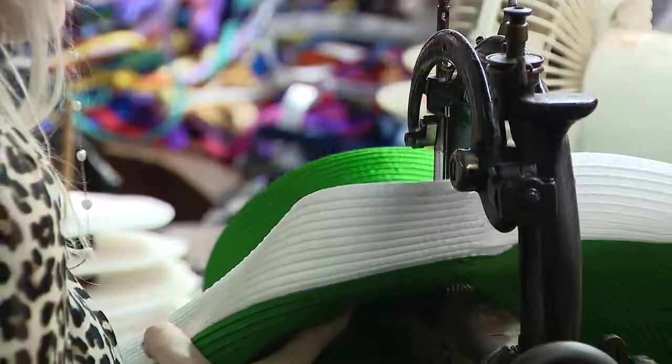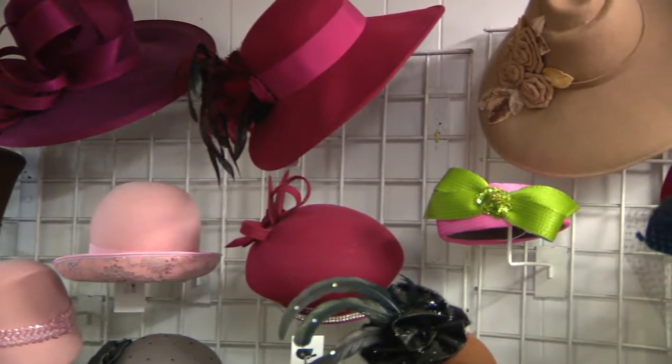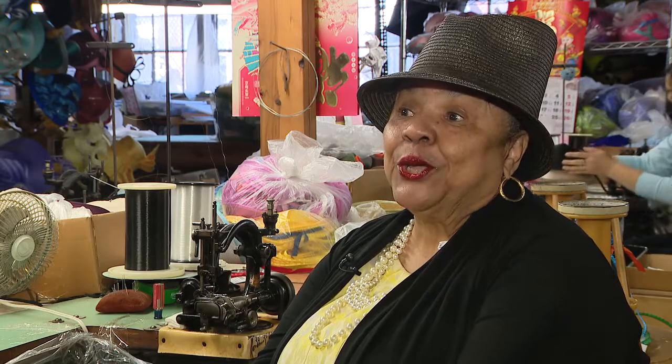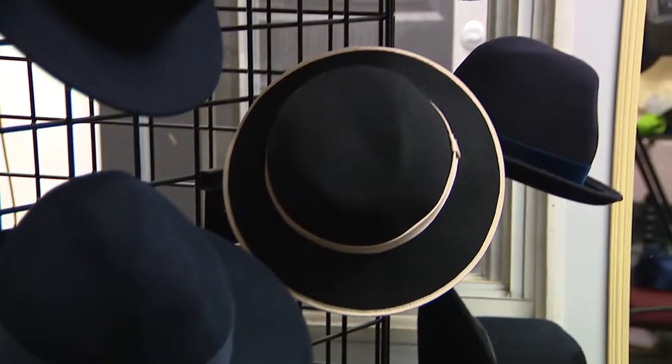And then we have those derby lovers who are calling us now looking to get ready for the Devon Horse Show. And then of course we have our gentlemen who want something really special and they come in and we do custom hats for them.